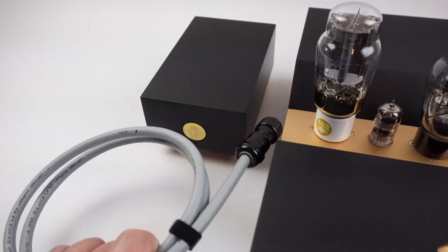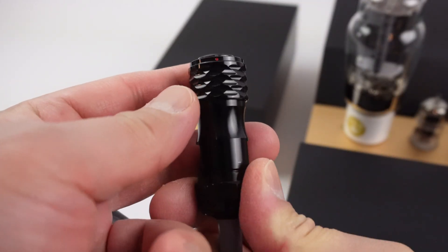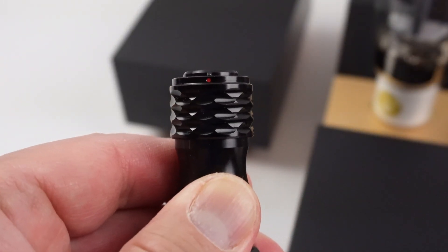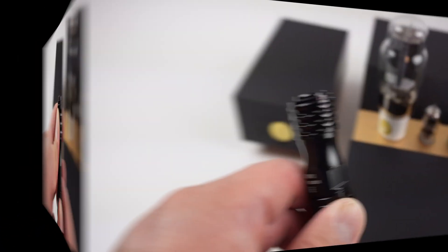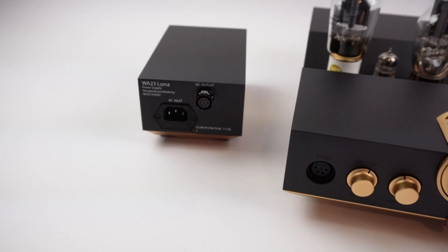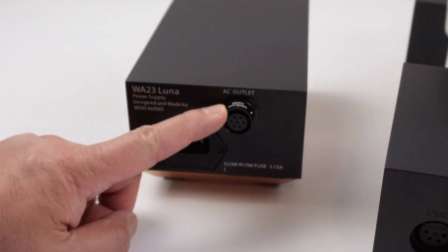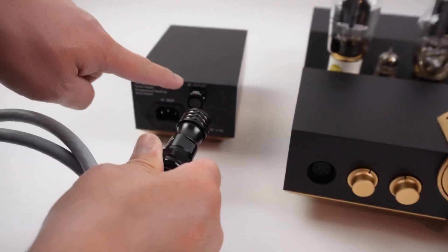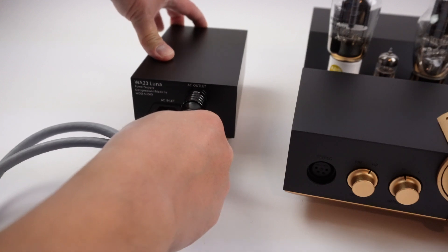Lastly, we have the umbilical cord. Pay close attention to the umbilical cord collar — this is the connector here. There is a red dot on the connector itself, and this is a collar, a sleeve, that has a spring-loaded action. On the opposite side it has the same connector, also spring-loaded. On the back of the power supply unit, there is also a red dot on the connector. Carefully align the red dot on the umbilical cord connector with the red dot on the power supply unit, and press.